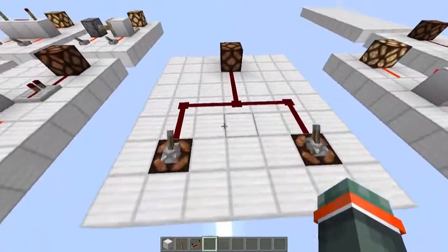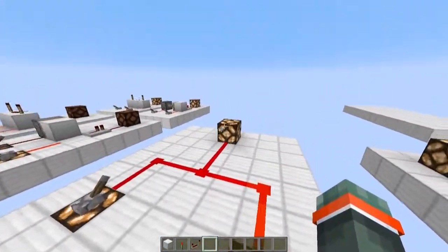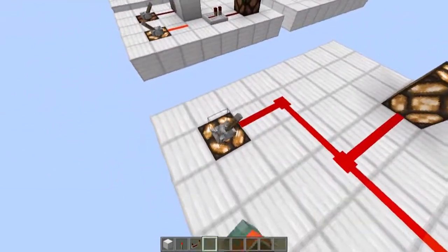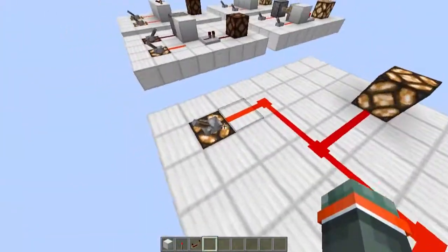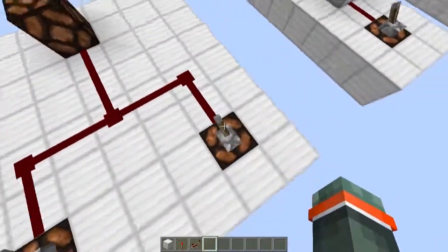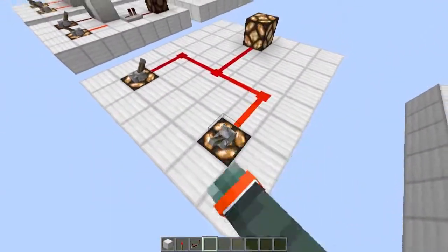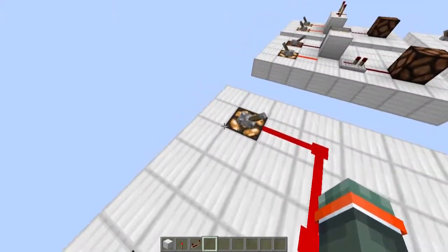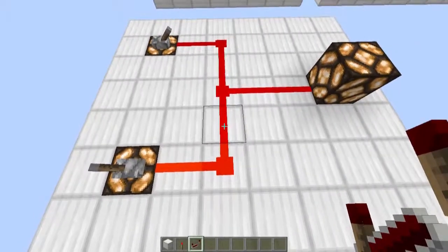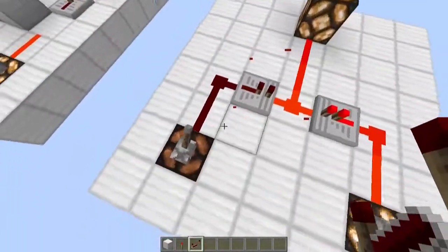This next gate is an OR gate. It works when one lever is on. It also works if both levers are on. However, as you can see we have indicator lights on each of the levers, the inputs, to check if they are on or not. When we turn one of them on, the other one also turns on, which could be a problem. We can fix this by just placing two repeaters there like that.